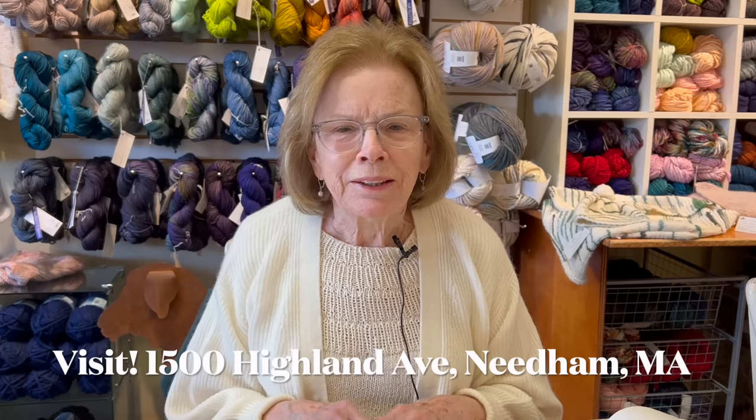Hello there. I'm Nancy from Black Sheep Knitting in Needham, Massachusetts. I'm sitting here in my yarn shop. We're a local yarn shop and we sell yarn for knitting and crochet. Lately we've had a few people come in who were buying yarn for weaving.